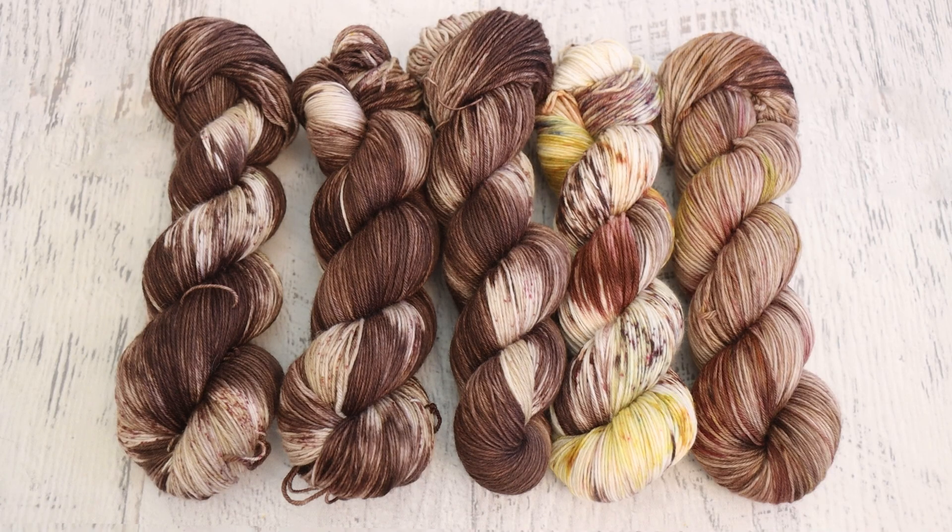A little content warning: I am going to show some pictures of Timmy the snake, so if you don't want to see that, thank you so much for watching. And if you would like to see Timmy — well, here we go!